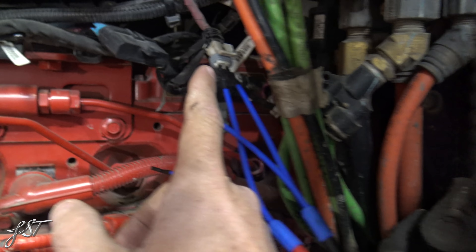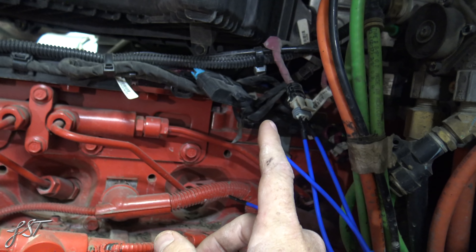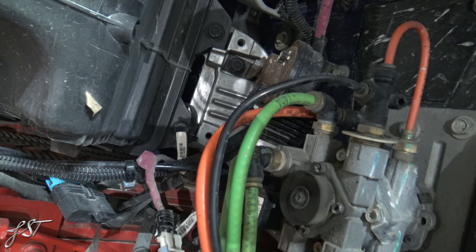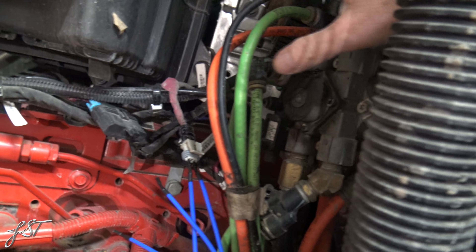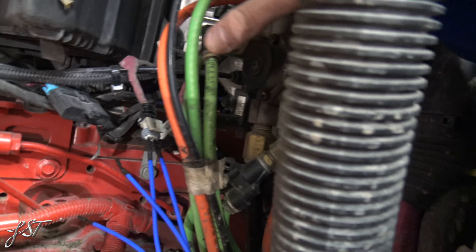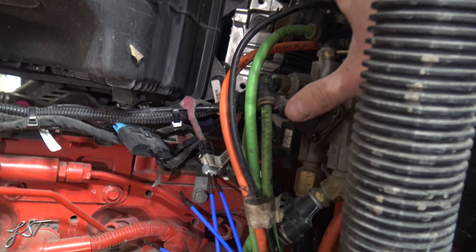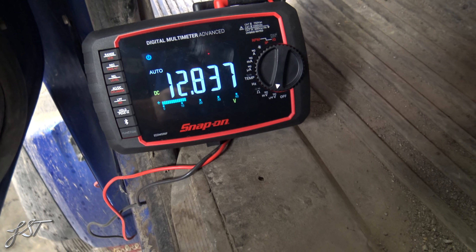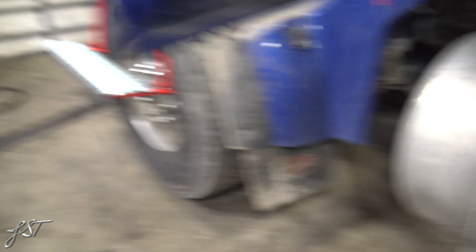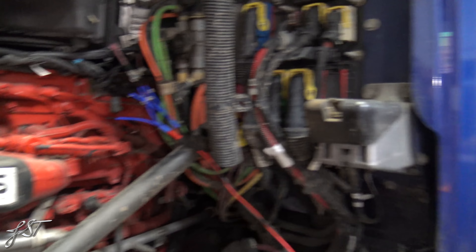Now that we've determined that all of our wiring is good to the city horn — I got my jumpers in there real nice. There's where our city horn bolts up. So we obviously determined, before we just order a city horn and do a bunch of crazy stuff, let's figure out if we have power to it. That's what I'm really trying to show you: how to test for power. There we go — we got power. So now I know that the city horn is no good.